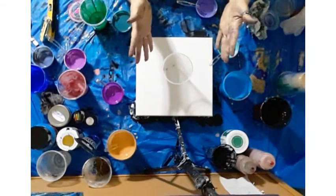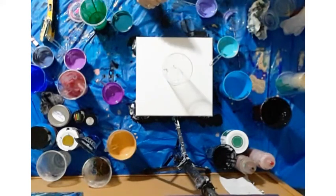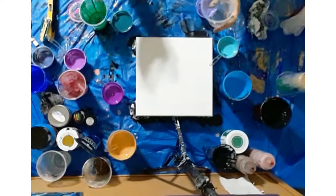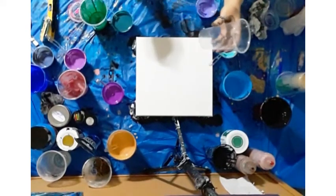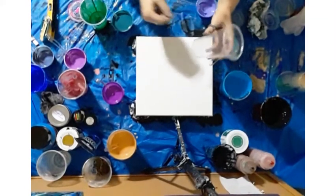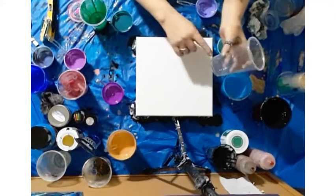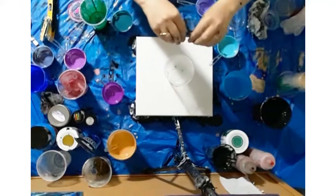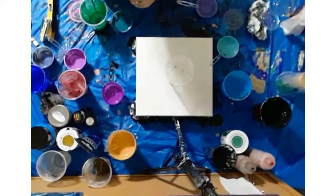Hello everybody, Christy B, that's me. Today I took my blowtorch and I put the end of a screwdriver in the flame, and I burnt little holes in my cup right at the bottom. So as I fill it, it's going to leak. Let's see what we can make happen.